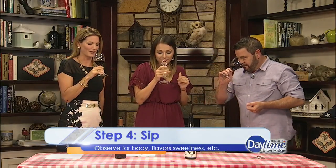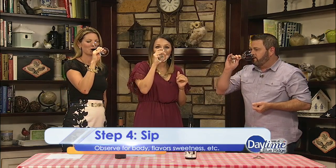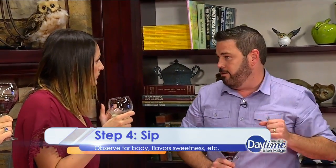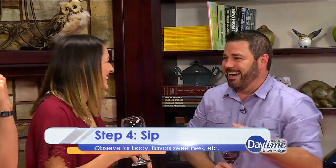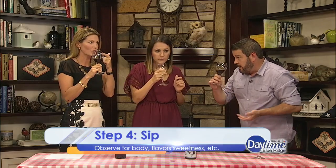So now we've seen it, swirled it, smelled it — and now we're going to SIP it. You want to take a small sip, not like a kid with medicine, but not gulping it down either. Now you're looking for the flavors: you're looking for oak, fruit, vanilla, any vegetable notes.